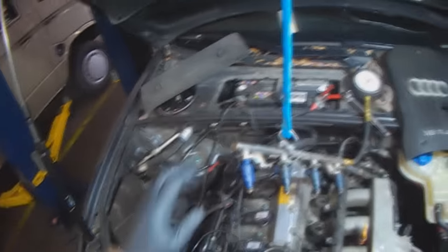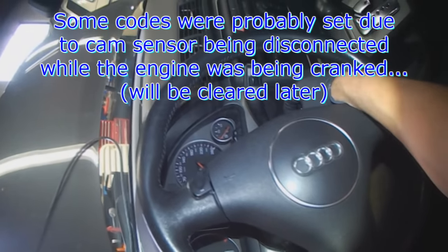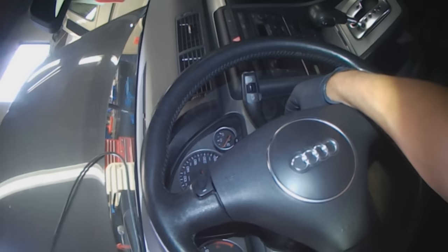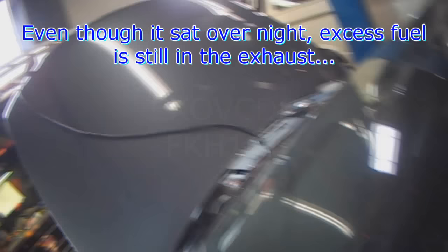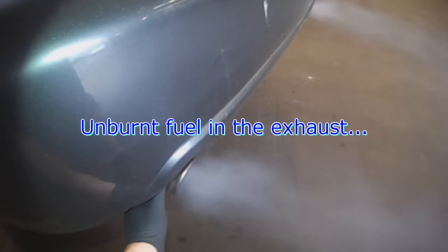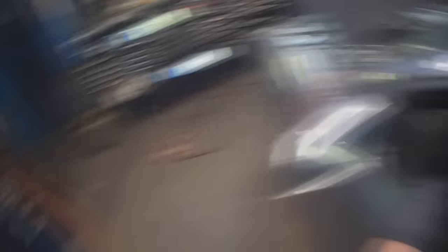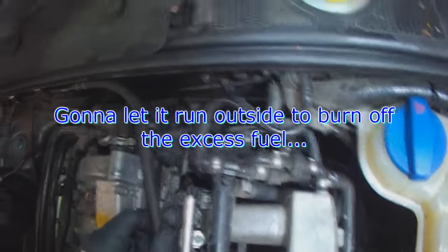Let's put it all back together and see how it goes. There might be a camshaft position sensor code stored because I cranked it with the cam sensor disconnected — I'm going to clear all that obviously. But it should start and run fairly smooth once it clears the excess fuel that's still in the manifold or in the exhaust. That's running pretty smooth. This is all the excess fuel that was in the exhaust. No leak at the rail, no leak back here. I'm going to drive it out and let it smoke clear outside.